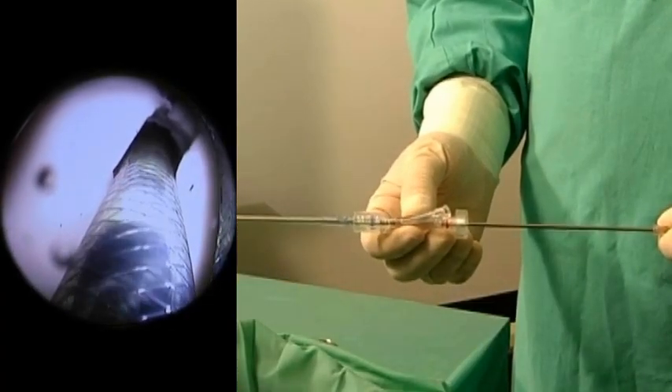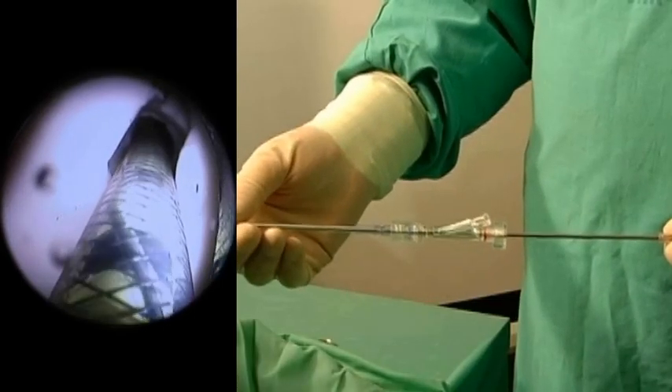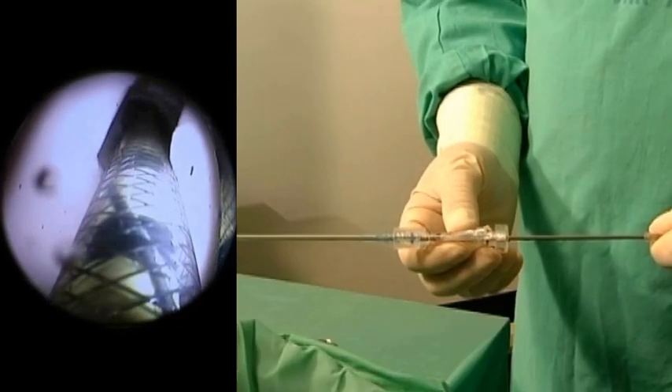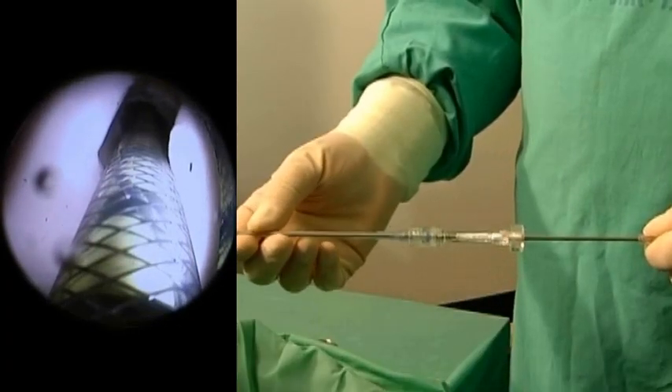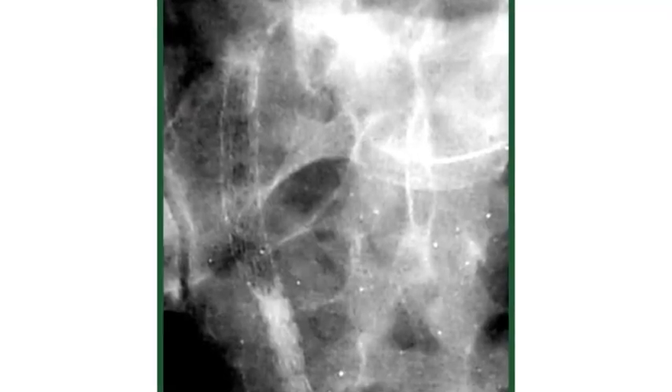Ensure the correct positioning of the stent by identifying the yellow inner visual markers at the ureteral orifice. At least three of the four markers should remain below the orifice during the entire deployment procedure.